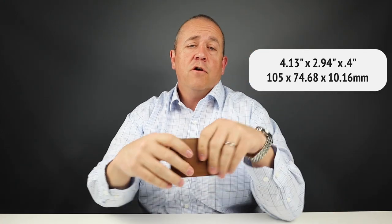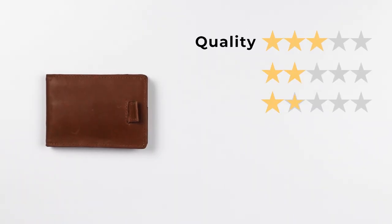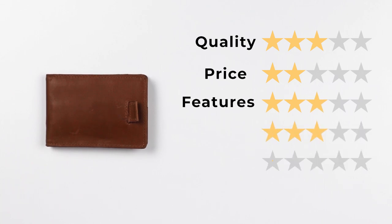The wallet measures four and an eighth inches by two and fifteen-sixteenths inches by three-eighths of an inch thick. It does have a one-year warranty. Now let's get to the final score: quality, a three; price, a two; features, a three; usability, a three; and perception, a three.